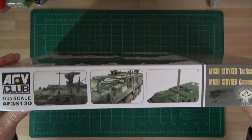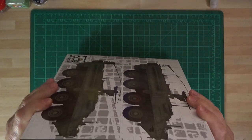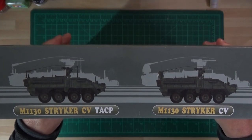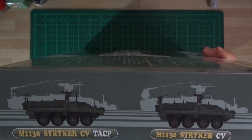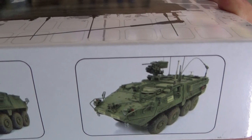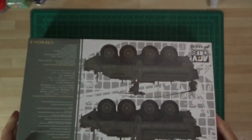On the side of the box, it gives you a good idea of the details on the kit. On the other side it shows you basically the two vehicles - the CV Command Vehicle, which is the one I'm going to be building. It's got that lovely big bulgy lump in the back. There are a couple of nice photographs of the vehicle when it's finished. That's the rear of the command vehicle - looks really nice.